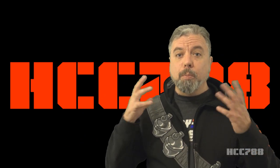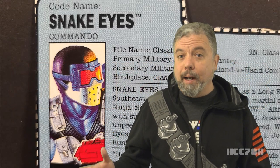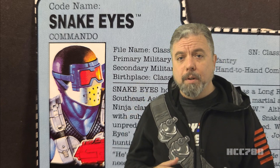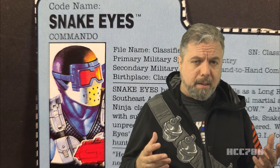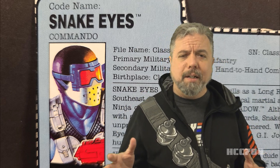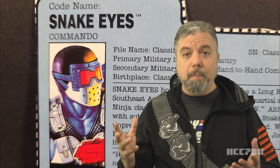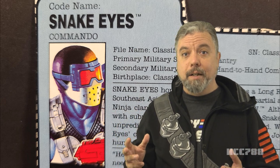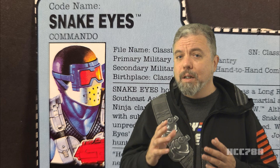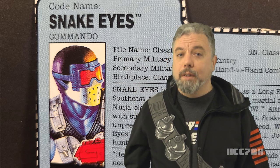Actually, nix the first part too. The whole point of this review is there was a Snake Eyes figure from the vintage era that really didn't wear that much black. Snake Eyes version 4 is a lesser known version, although he has a fan following, especially among fans of 90s G.I. Joe. This was a Snake Eyes that had some black in his uniform, but decided he needed some blue and some light gray — and for some reason, he spray-painted all his weapons neon orange, as if to say welcome to the 90s. HCC 788 presents version 4 of Snake Eyes.